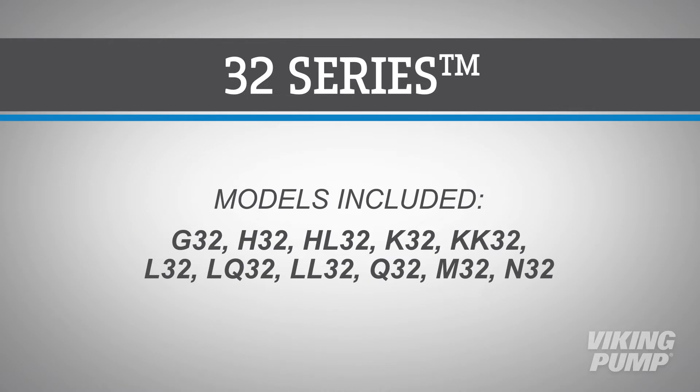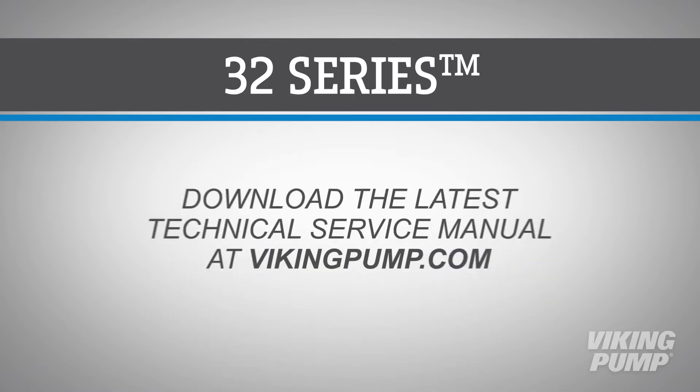This video covers the following Viking Pump models. Before you begin, please consult the appropriate technical service manual for safety information. A copy of the latest revision can be found on our website at VikingPump.com.